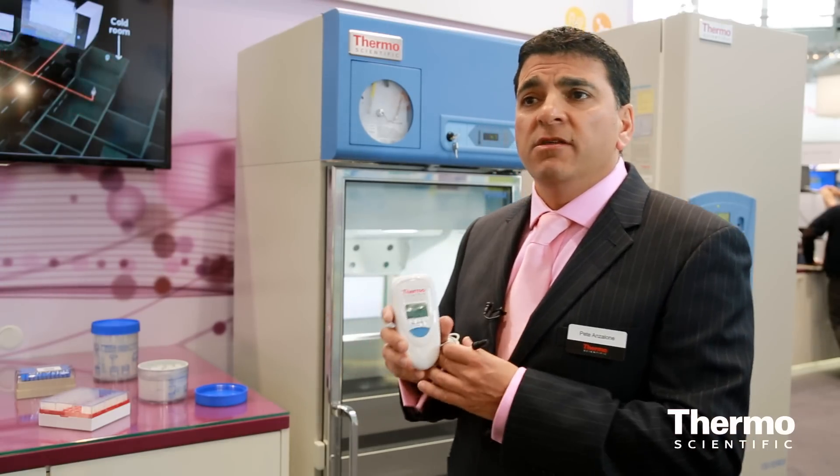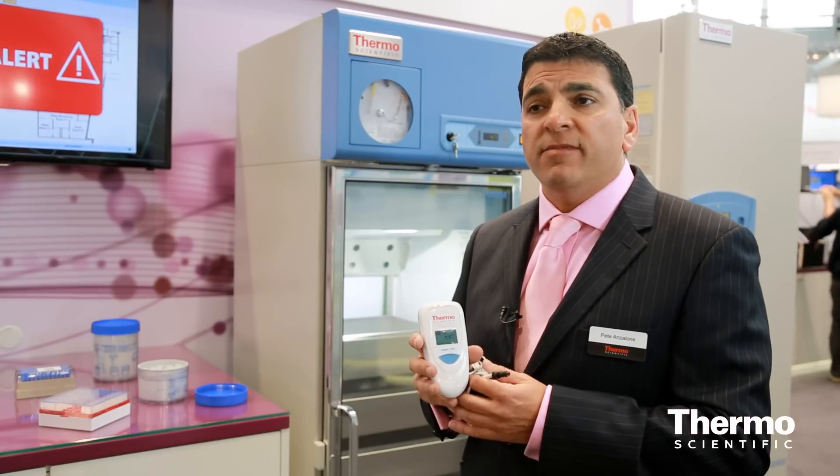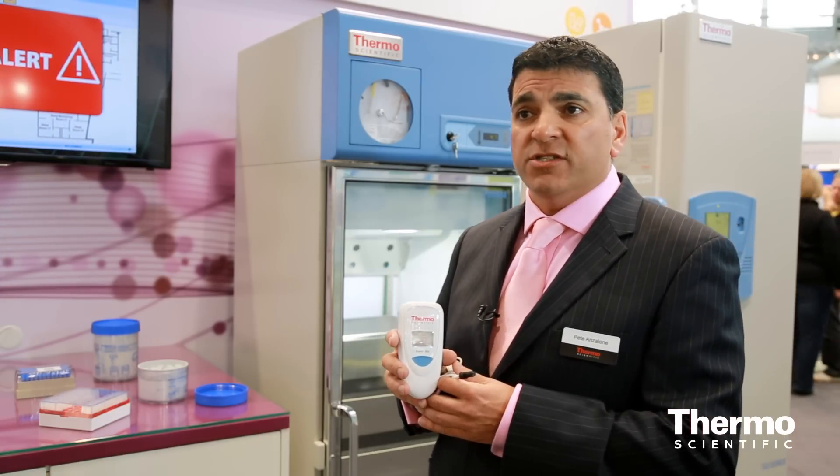Thermo Scientific SmartView will actually link most of your instruments within the lab. You can do biosafety cabinets, CO2, and relative humidity. You can use probes and PT100 sensors right the way down to minus 196, and biosafety cabinets to check air quality and the temperature range within lab refrigerators and freezers.